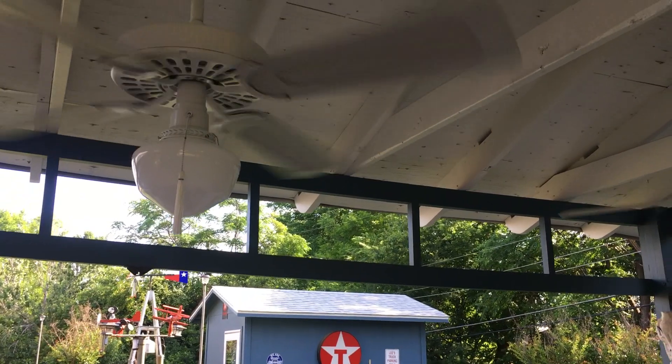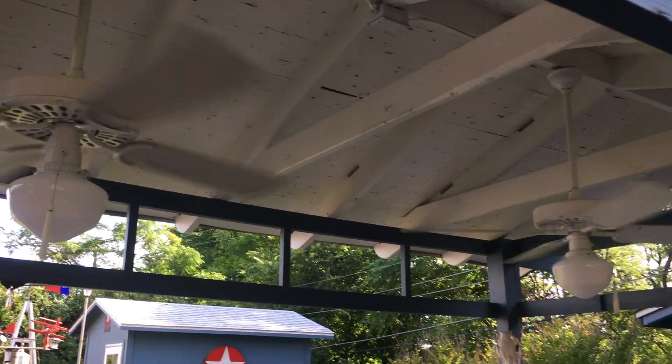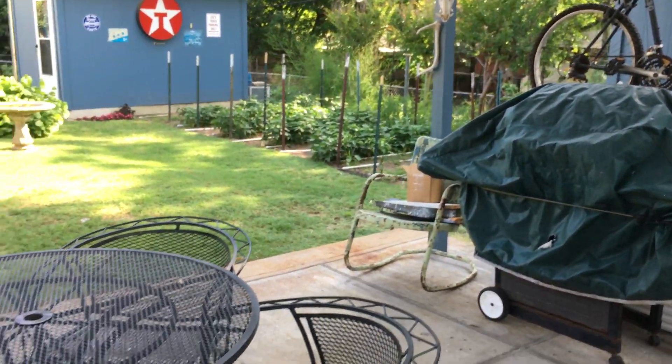So yeah, this is a look at the sink and some patio updates. We're open for 2020. Thank you for watching.